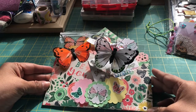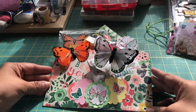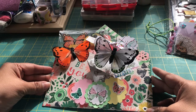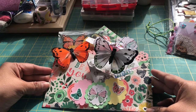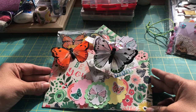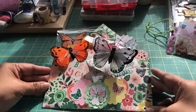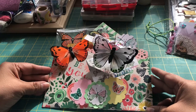This was their April mega swap and the theme was butterflies. The requirements of the swap are to include two full-size sheets of stickers, washi samples, and you had to create either a pocket letter, a stuffed envelope, or a mini pizza box.